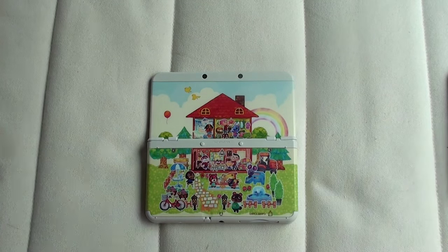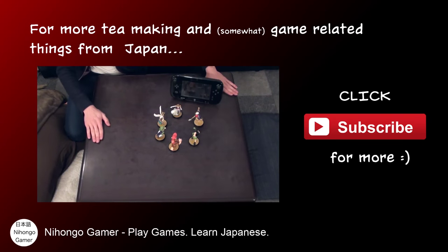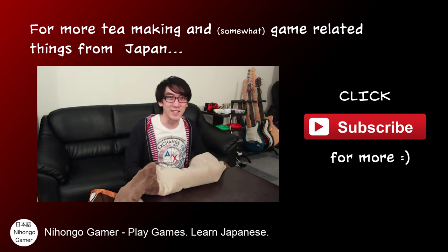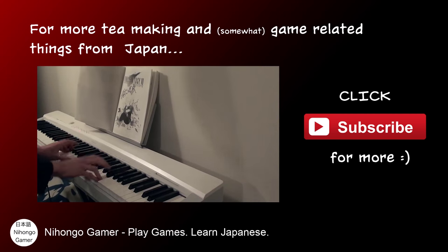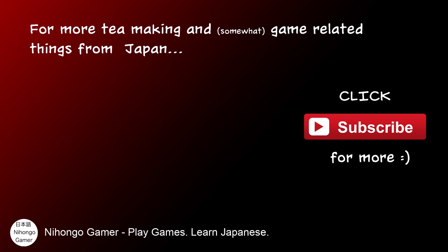Until then, don't forget to comment, subscribe, share the links and all that good stuff, and I will see you in the next video. This is called a kotatsu — repeat after me: kotatsu — your fingertips will get really, really cold. Feels nice and warm though, it's really, really good. Happy New Year! T-making with Nihongo Gamer — you see something new every day. You're welcome. Bye!